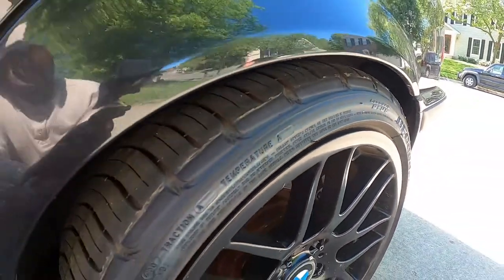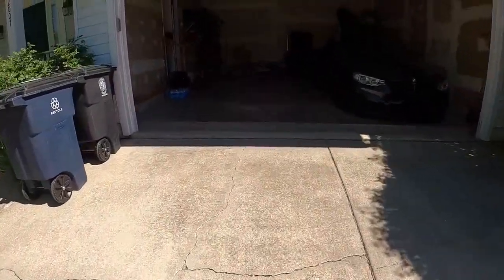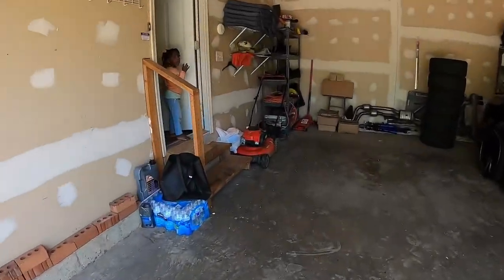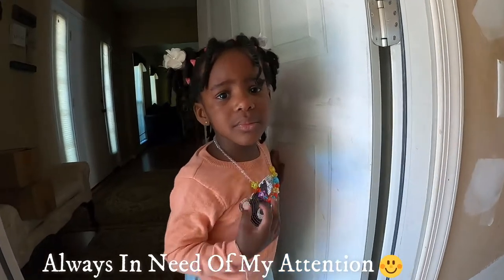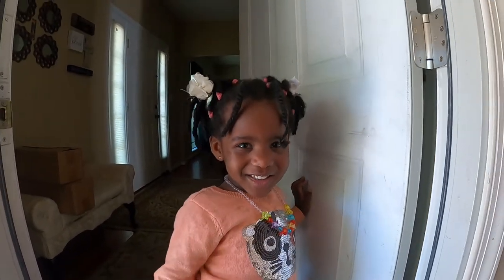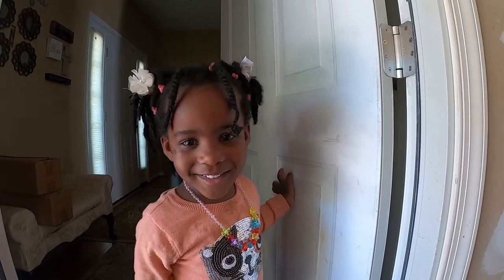Thank you for watching! I have my daughter here — she's been complaining it's taking too long. Say hello! She says hi.